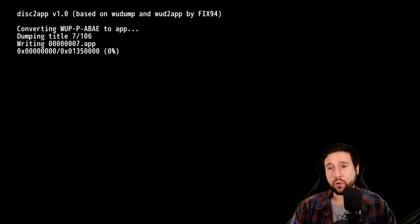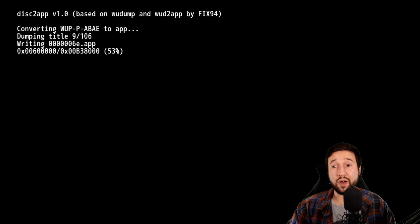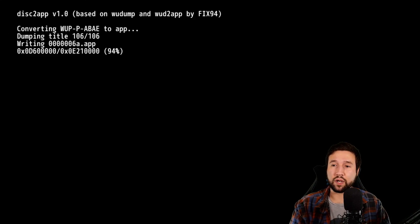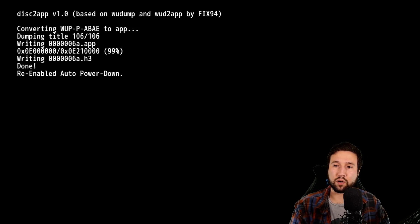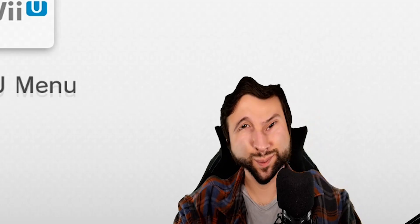And now this is going to do its thing. Depending on the game that you have, it's going to be either a small file or a big file, so we have to wait till this is done. This can take upwards of about 25 minutes. Let's just give it some time. It's been about 10 minutes and all done. Re-enable auto power down. Now that this is all set, the console is going to turn off — and yes, it will turn itself back on.